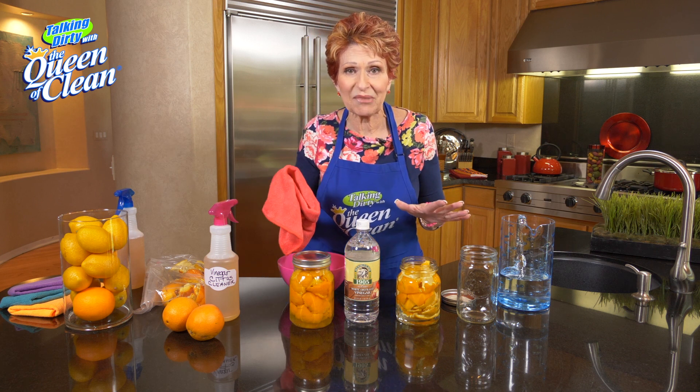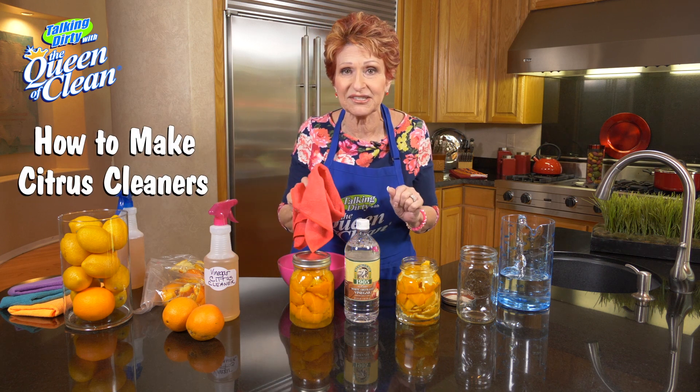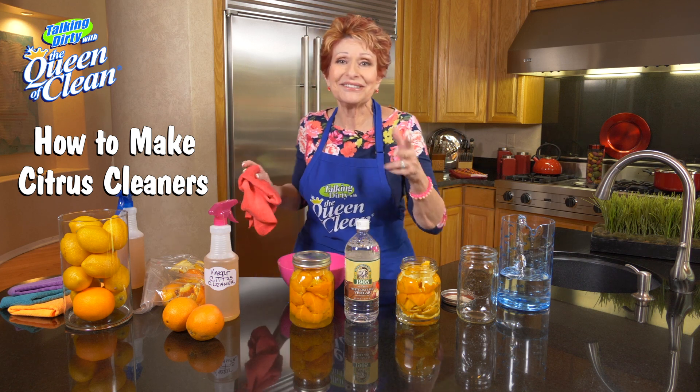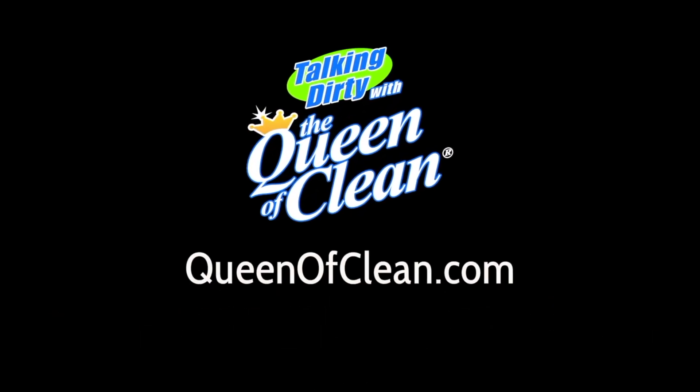It does a great job. I wish we had smell-o-vision so you could smell how great your house is gonna smell when you use these cleaners. So these are orange cleaners done two ways. For more information, go to queenofclean.com.